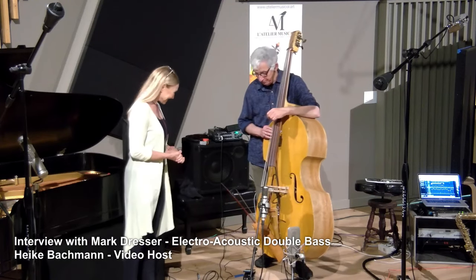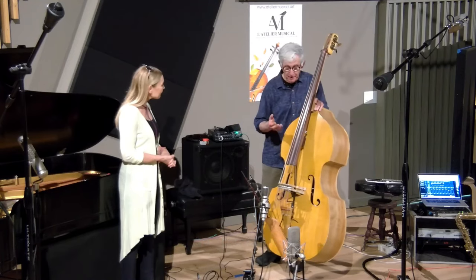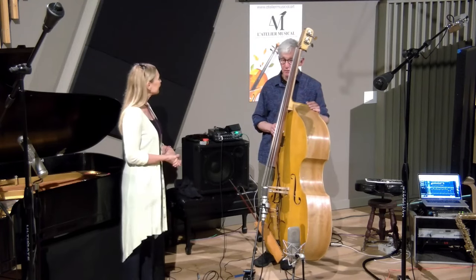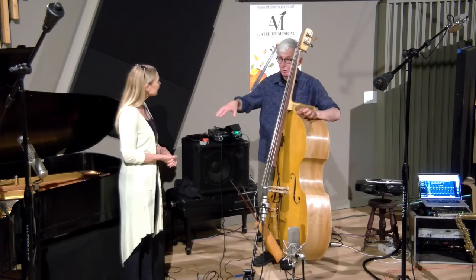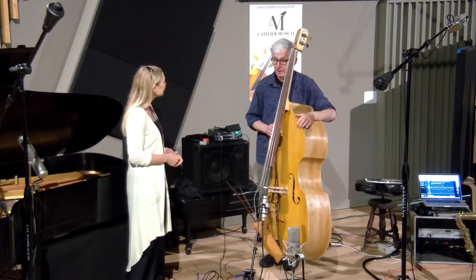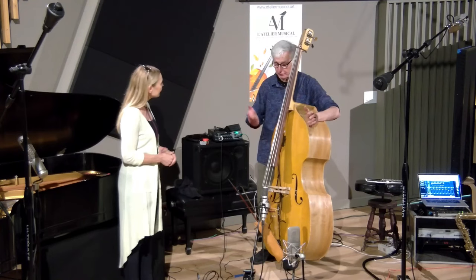So Marc, there are so many things to talk about, but I think as Matthias mentioned and I mentioned earlier, we have this sonic approach that's common between all three of us — this kind of experimental, investigative approach to our instruments where a bass is not just bass function, it's a world of color.